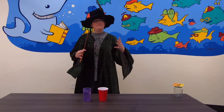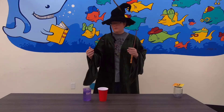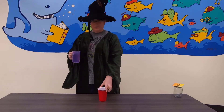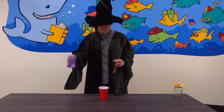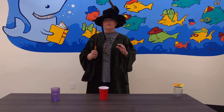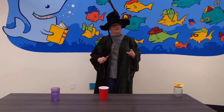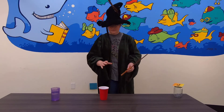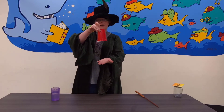Our next spell we are going to practice is Evanesco. Evanesco makes things disappear, and since we were using water we'll continue to use water. I'm going to make the water disappear, so I'm going to pour it into our cup. Then we are going to cast the spell — Evanesco! We want to make sure not to disappear the cup instead of the water. Evanesco! If that has worked, the water should be completely gone.